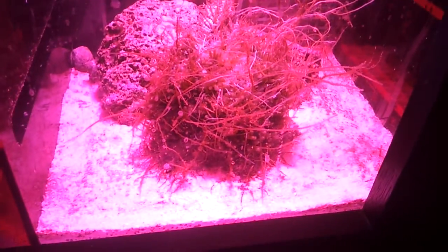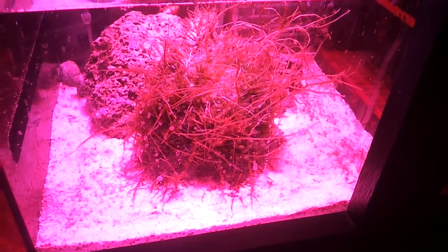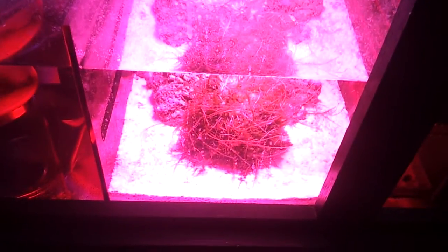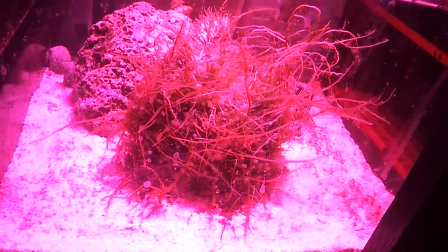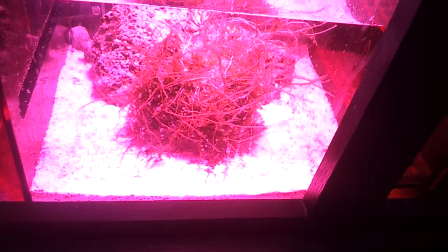Here in the refugium, I added the Chaeto Morfa. This was added maybe less than three weeks ago. It could have been no bigger than a golf ball or baseball, and now it's definitely bigger than a softball. So it's been growing very, very well. I do flip it and turn it around once in a while just to get some growth around it and keep it from putting anchors in my sand. Because the long, stringy pieces that you see hanging out start to grow into the sand bed. So if you don't flip it once in a while, it'll get a hold of it and disturb your sand bed when you go to move it.